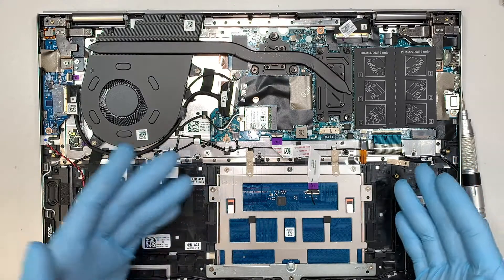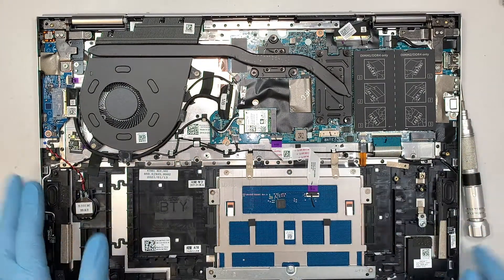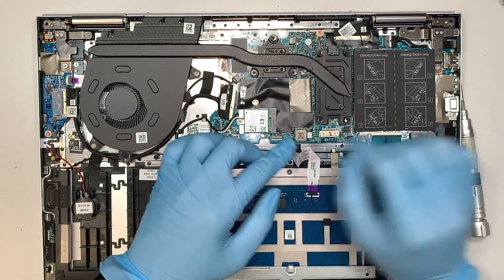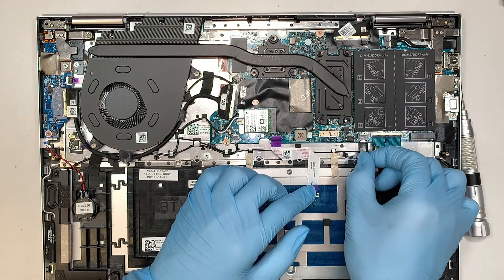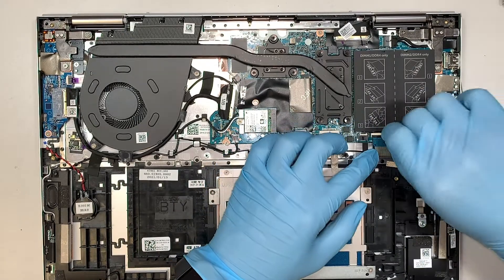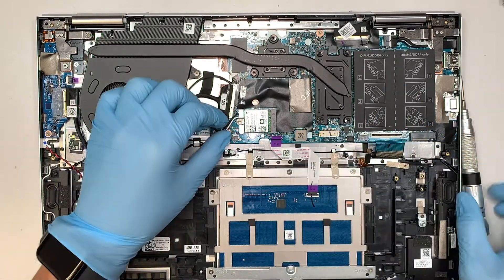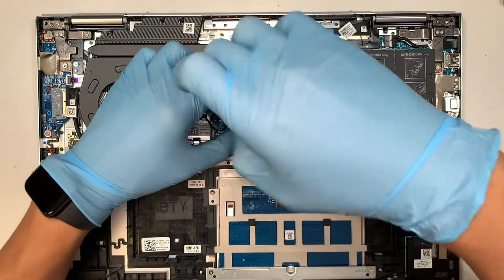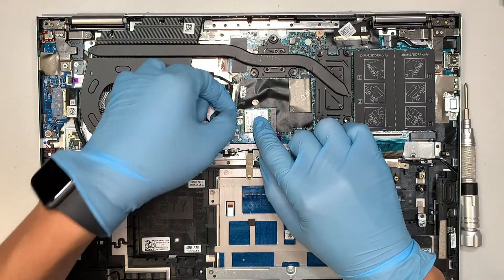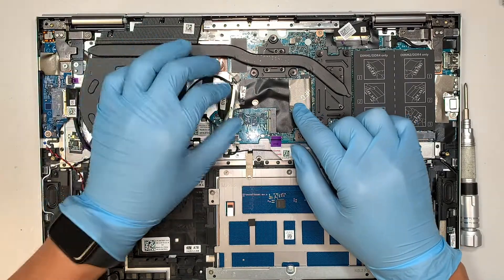Now we start disconnecting all the wires and flex cables, then we remove the motherboard. Here is the touchpad — open up the clip and slide the cable out. Flip open the clip and slide the cable down. This is the keyboard backlighting — open up the clip and slide the keyboard cable down. That is for your main keyboard. Here comes the speaker connector — slide it down. Remove the one screw and remove the bracket — that is for your WiFi. The black cable is on top, the white cable is at the bottom. Simply lift it up and slide the WiFi card to your left to disconnect it.